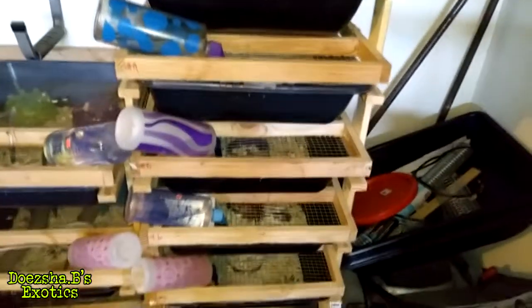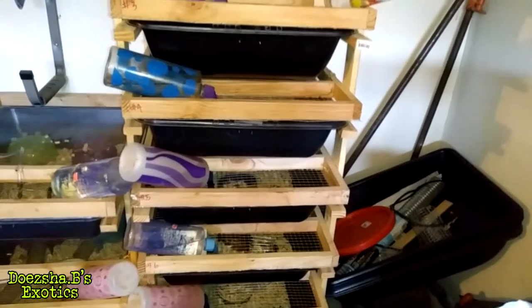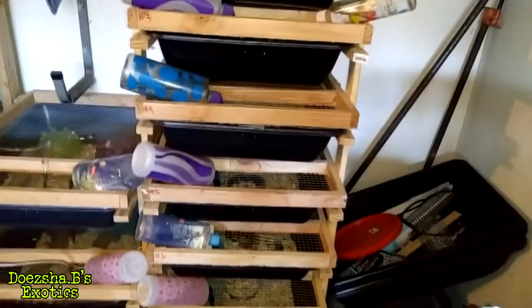This is a work in progress. Just trying to make things better, more streamlined, and trying to up the productivity. Alright guys, I'll catch you later. Doja Bee from Doja Bee Exotics, signing out. Until next time. Peace.